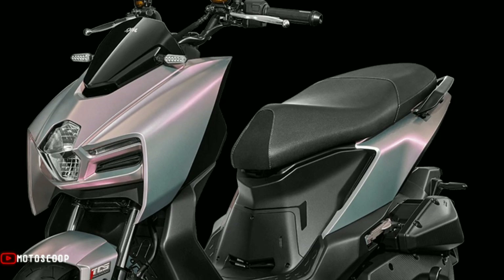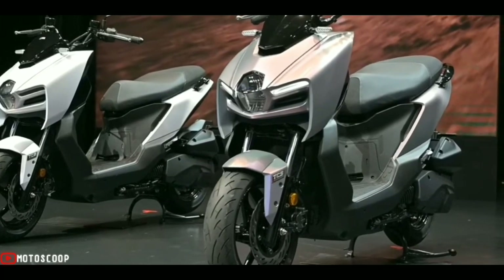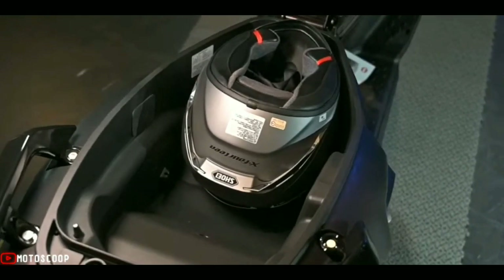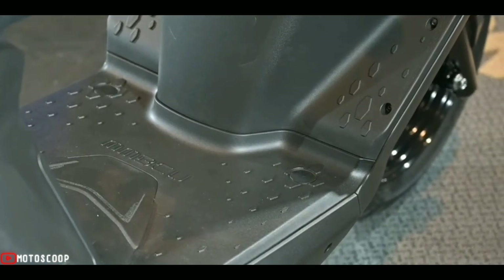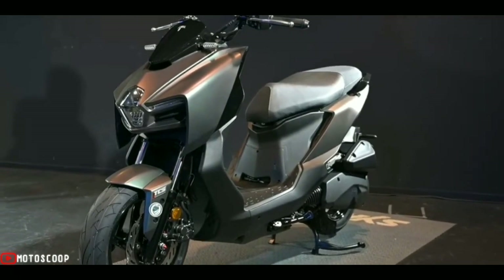The 28 liters of under-seat cabin space can fit a Shoei X-14 full-cover helmet or a half-cover helmet. A front cargo space can hold beverages, and a USB QC 3.0 fast-charging socket makes practicality and convenience even better.